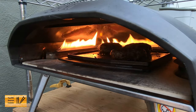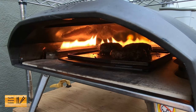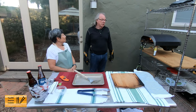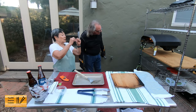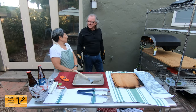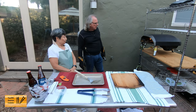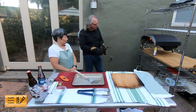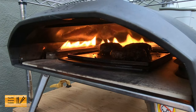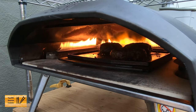We follow the FDA guidelines — 160 degrees. We like ours well done. And what cheese are we using tonight? Oh, we have Gouda. Gouda — all right!